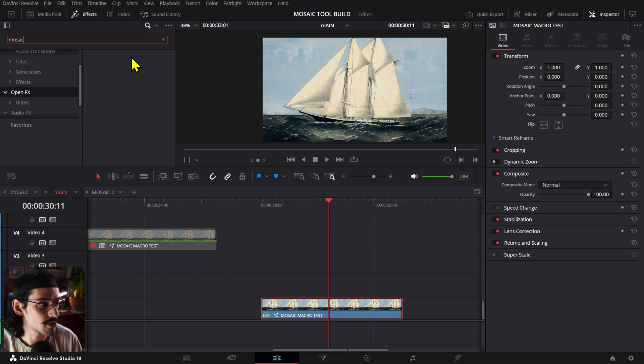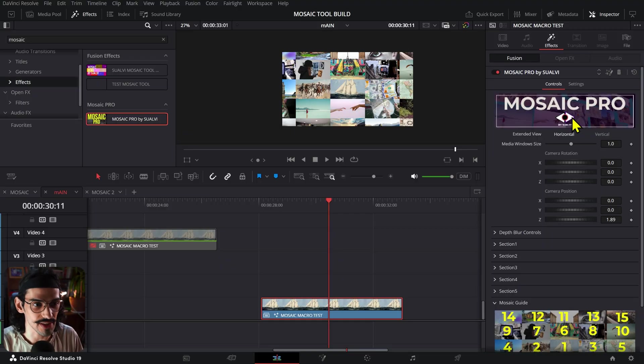The effect is called Mosaic Pro. I'm aware that Patrick just released his version of a collage or mosaic tool as well — we did not tell each other about it at all, it was just a coincidence that we were building similar things at the same time. Make sure to check out his video. I'm going to be pricing this one at the same exact price.